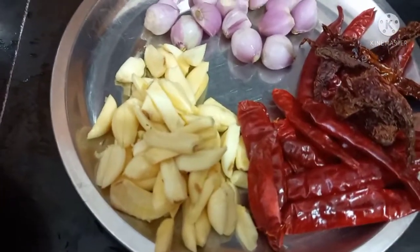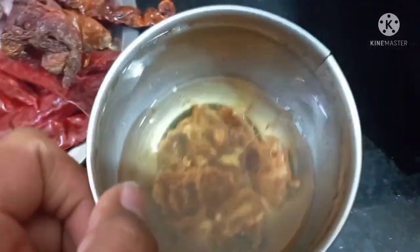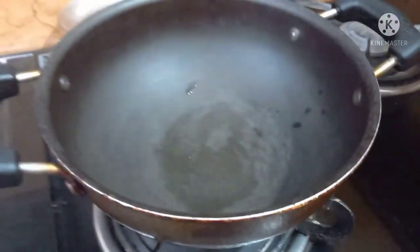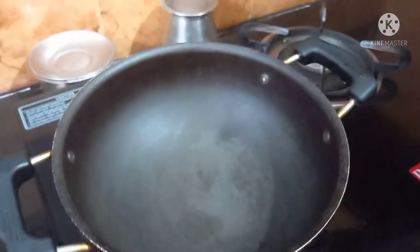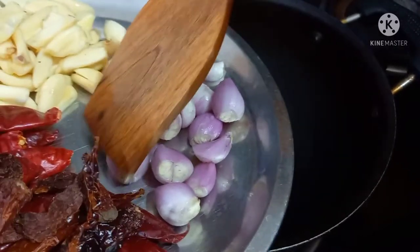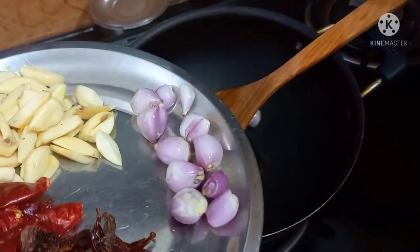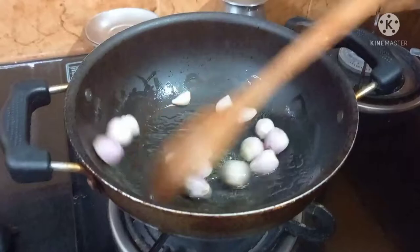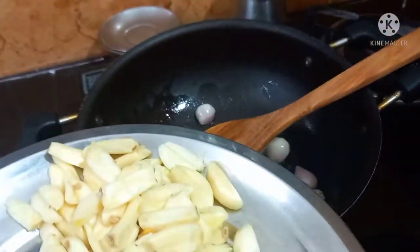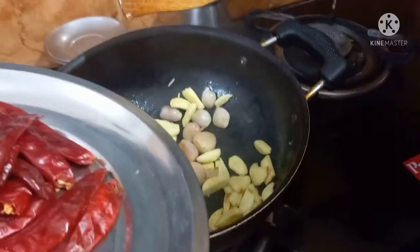Add 1 cup of olive oil and 2 grams of olive oil. Add 1 spoon of olive oil. Put the chicken in the middle.